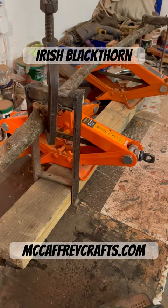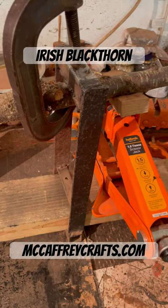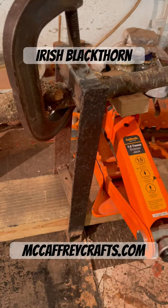Blackthorn can be quite a tough wood to straighten, so as part of the straightening process sometimes you have to hold it in position after you heat up the wood. I use these kind of little apparatuses — that's that done.